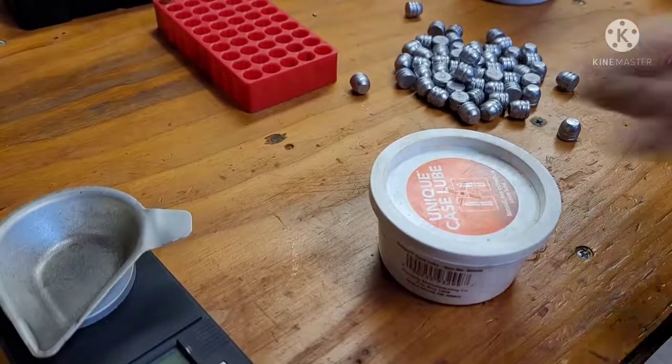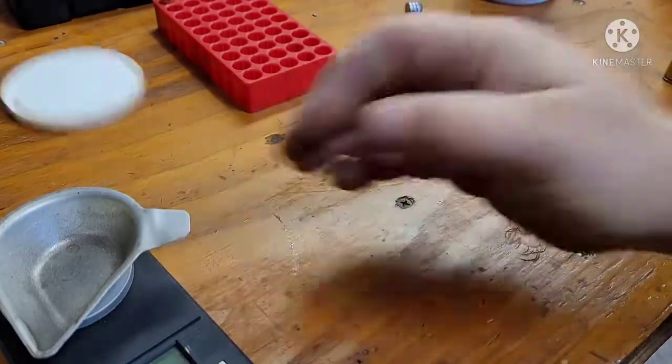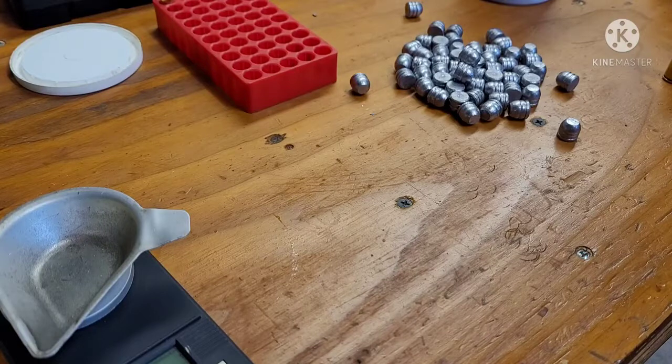We're gonna lube up some cases and see if we can get this Lee Value Press set up here.